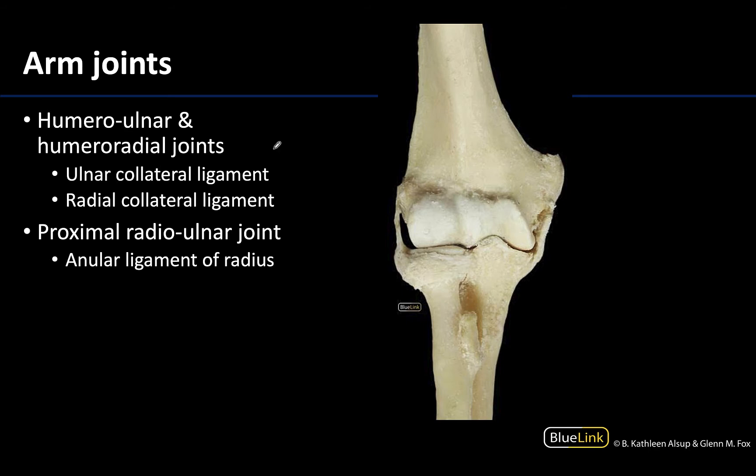Typically what we think of as the elbow joint is the humero-ulnar, and that will be between the trochlea and the trochlear notch of the ulna — so this right here is going to be the humero-ulnar, also known as the elbow joint. But moving along with it will be the humero-radial joint, which will be between the capitulum and the superior portion of the head of the radius.